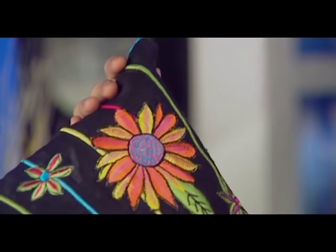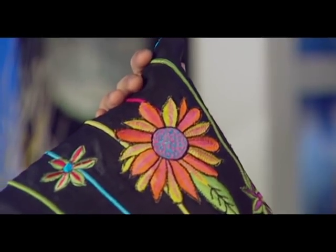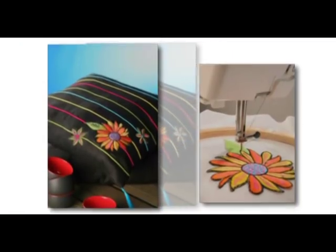And look at the magic you can create at home with a simple cushion. We'll see you next time.